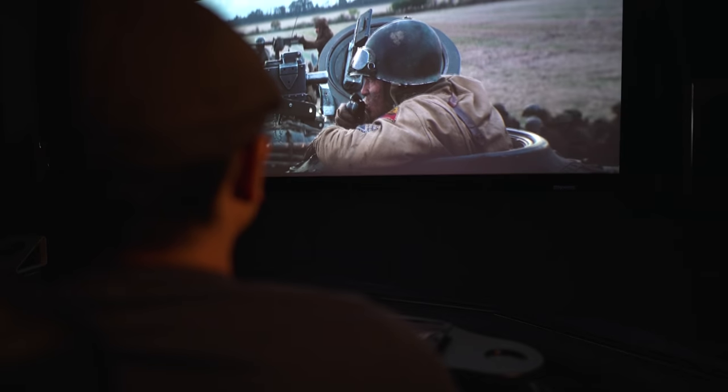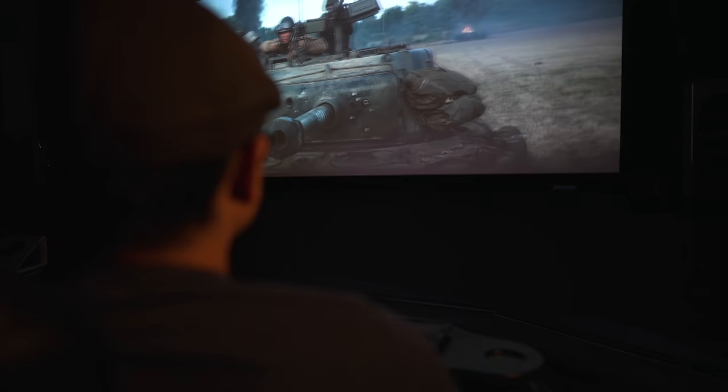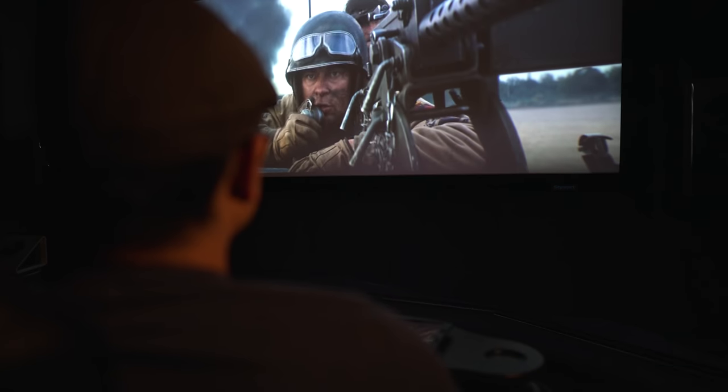These are some of the most tactile subs I've had in here so far. They kind of remind me of the Martin Logan Balance Force 212s, only in a way smaller size. Since these subs seem like they can kick, I had to throw in Fury next — this movie bangs between 30 and 40 Hz during the tank battle.